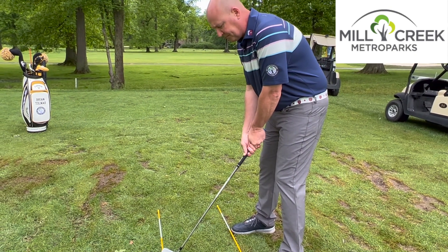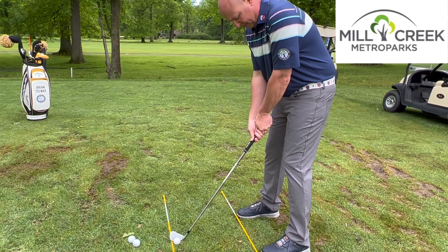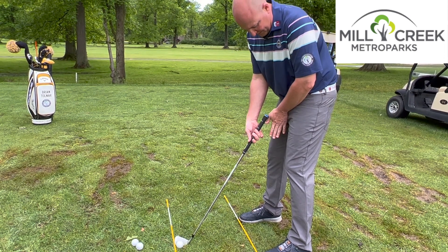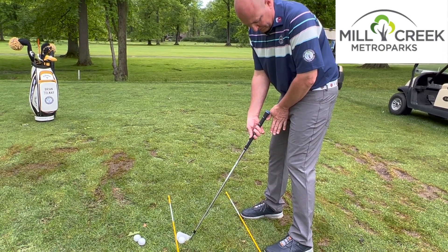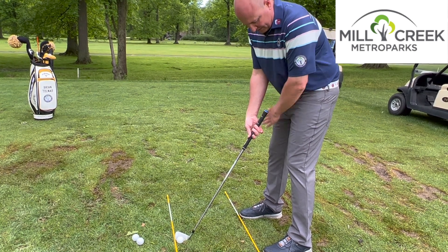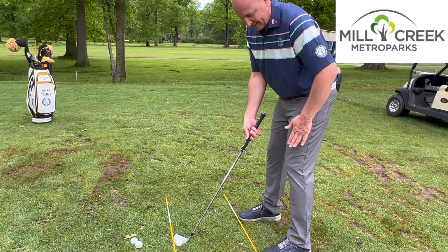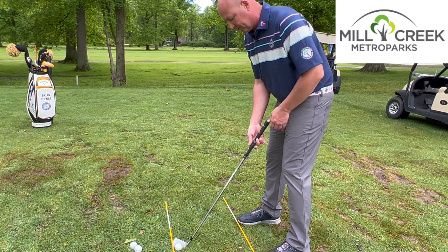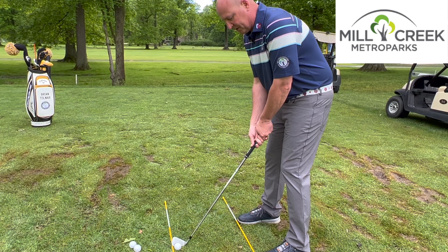In this position, you'll notice a couple things. As you look at the end of the club, there's almost about a hand's length of space between the body and the end of that grip. That's a good comfortable position to be able to make our golf swing without it affecting or interfering with our body on the backswing or follow through.